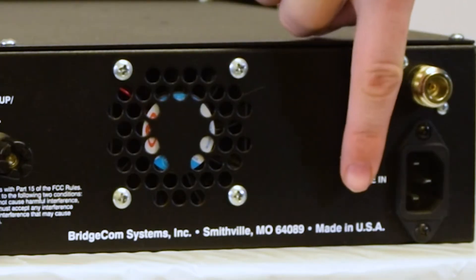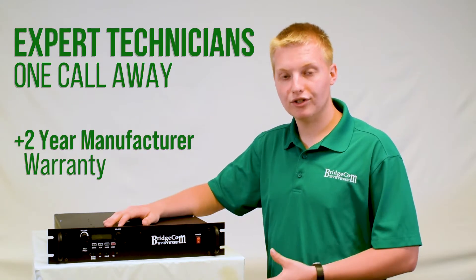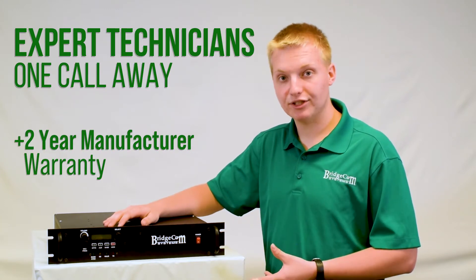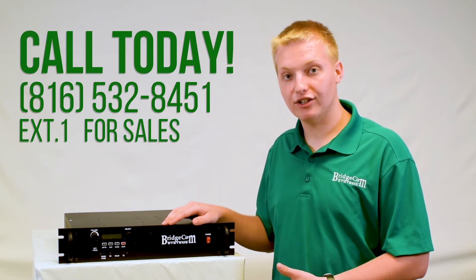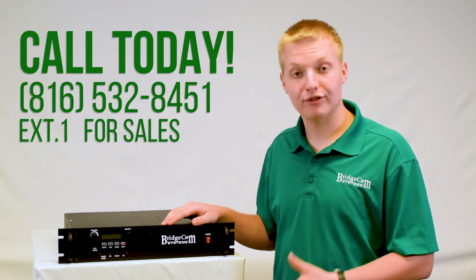This repeater is proudly made in the United States of America. Also, when you get a BCR repeater, you're just a phone call away from talking to one of our friendly American technicians who are experts on this repeater and will get you taken care of. If you have any more questions about this repeater or would like to order, please check us out online or give us a call at 816-532-8451 and press one for sales.